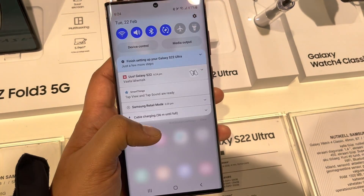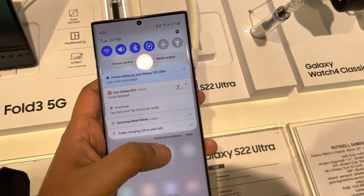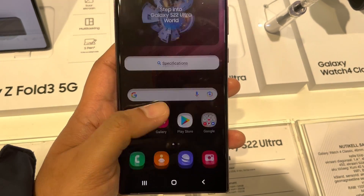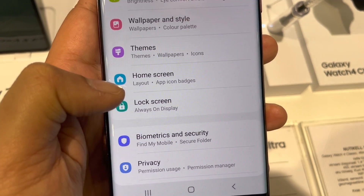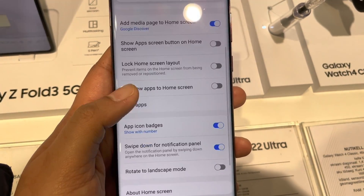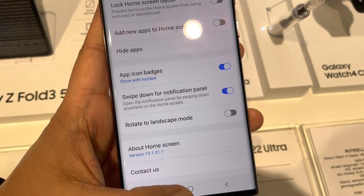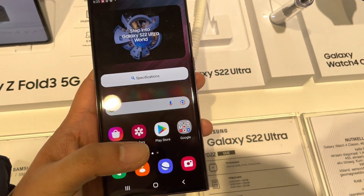The next option is related to the notification panel. You can swipe down your finger anywhere on your screen and the notification panel will appear. To enable this, go to Settings, then select Home Screen. You will see the option of 'Swipe down for notification panel' — just enable it. Now you can swipe down anywhere on your screen to access the notification panel.